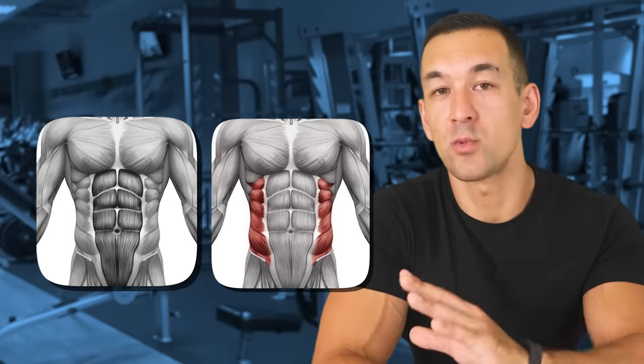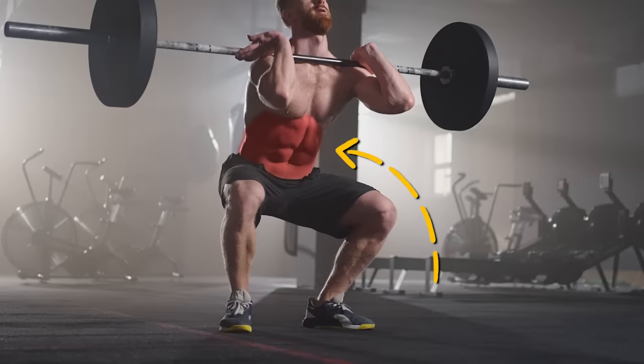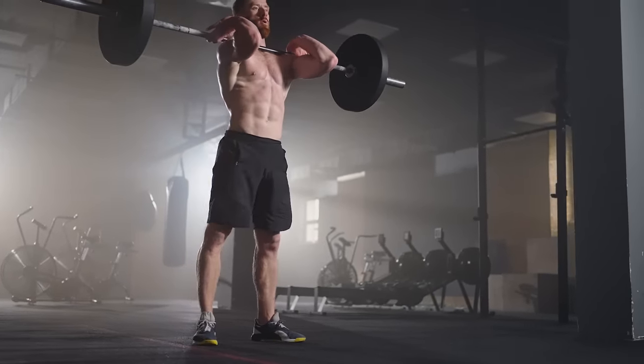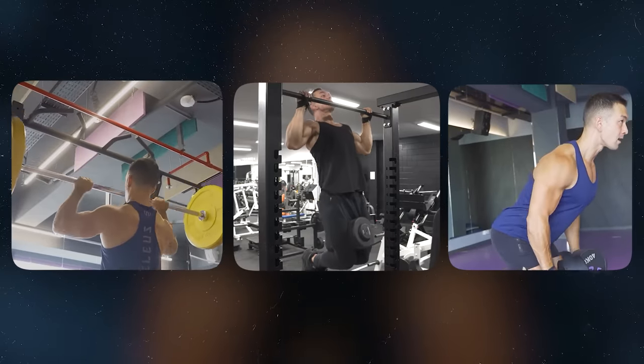Those muscles can only be seen from the side and rear view, so they won't contribute to any overly thick or chunky appearance as far as your waistline is concerned. When most people talk about squats and deadlifts leading to a thicker waist, usually they're referring to the rectus abdominis or the six-pack muscles, along with the obliques. Yes, those muscles will be active during squats and deadlifts, however they mostly play a stabilizing role to counter the pull from the spinal erectors and increase overall core stability. Just because a muscle is active doesn't mean it's being placed under significant mechanical tension, and since the abs and obliques aren't working directly against the load, they aren't going to experience significant hypertrophy.